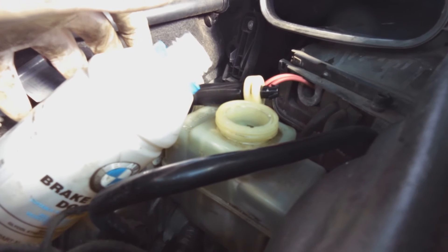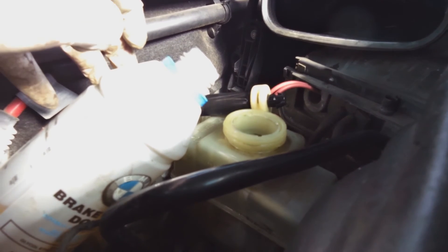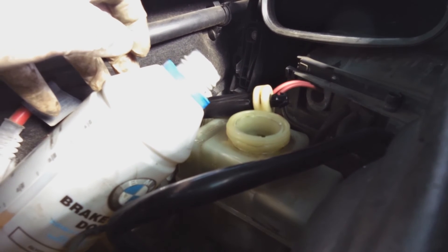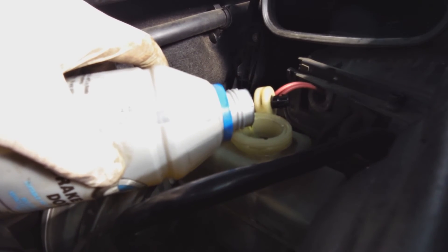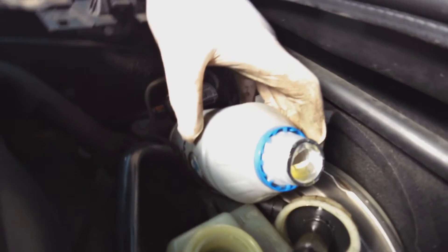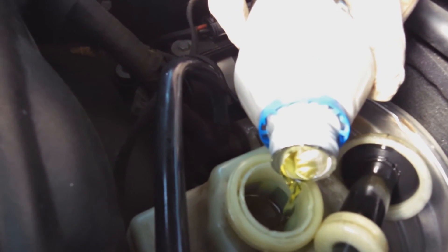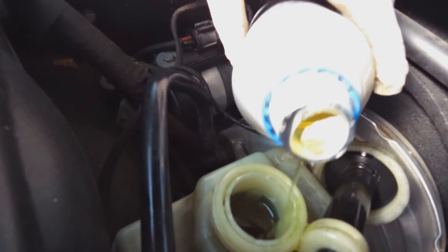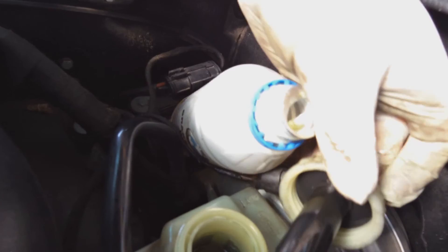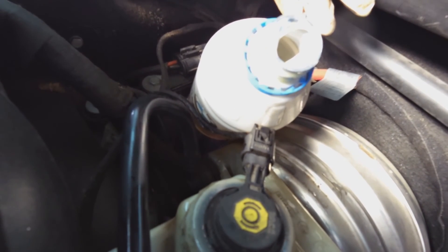I'm going to go to the back and close off that bleeding nipple, then come back. It's a little bit below the maximum level so I'm going to top it up a little bit - now it's full. I'm going to close the lid, then start the car, pump the brakes a few times with the car on, and then come back and check the level.